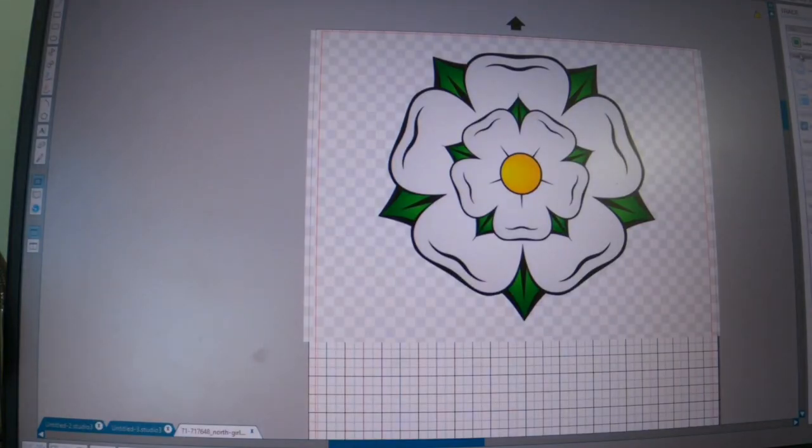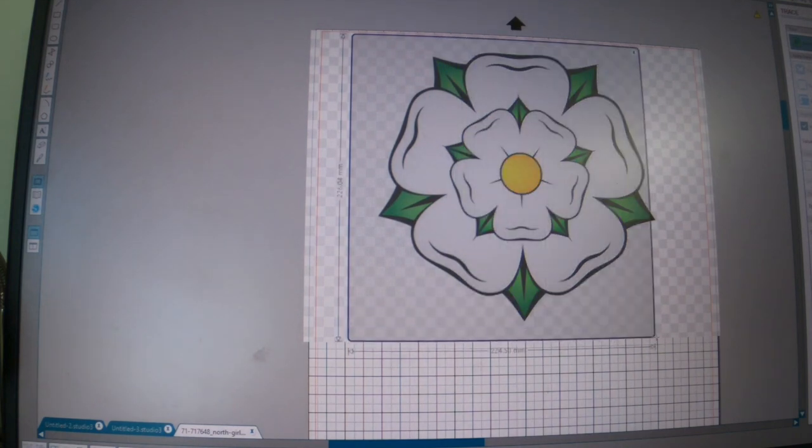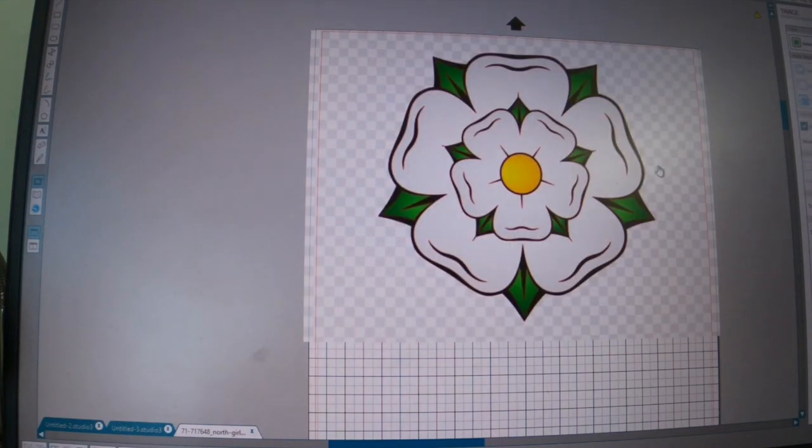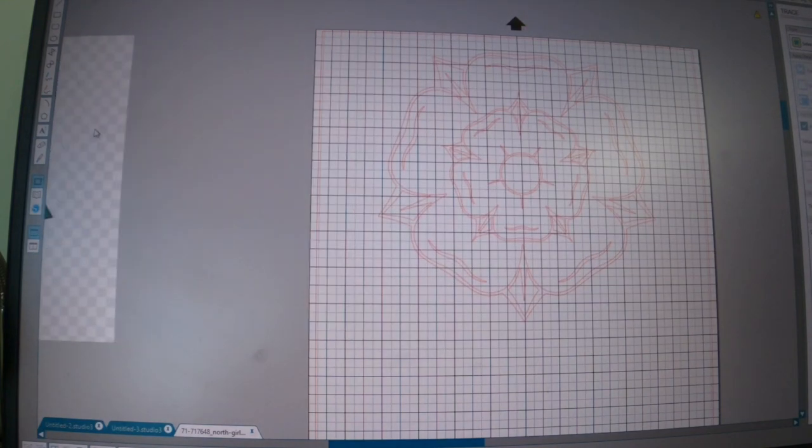I now have the image of the Yorkshire rose open in Silhouette Studio. I need to start by tracing the image, so I'm going to go up to this icon here, select trace area, and drag the area over the image. The highlighted yellow area will be what is traced. I'll use the high pass filter to fill in the small black bits, and then press trace to be left with an outline of the Yorkshire rose.